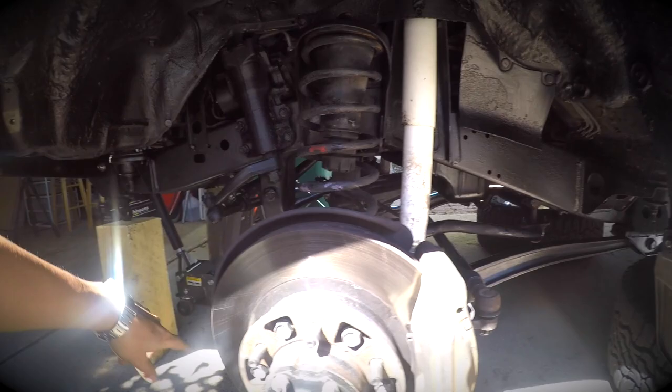We're going to be putting in a Dobinson from Australia, keeping it at stock height — not doing a lift kit. I got my caster bushing bolts soaking, which is always a good idea. I did that last night.